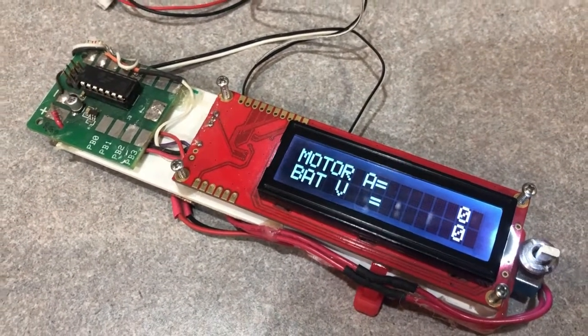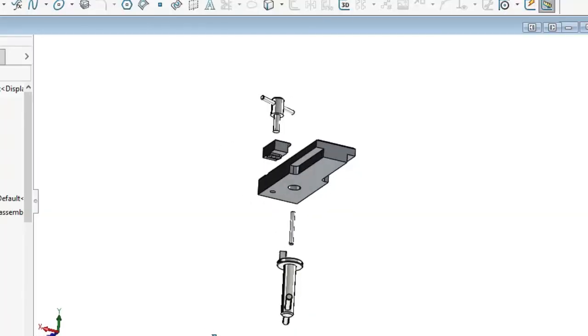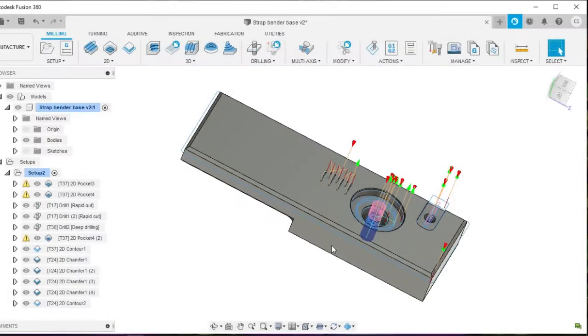When I needed to bend up some small 1/4 by 1/16th strip brass, I didn't even bother to look if there was something commercially available. I just threw some CAD together, set up tool paths, and started looking through my metal scrap for some suitable bits.